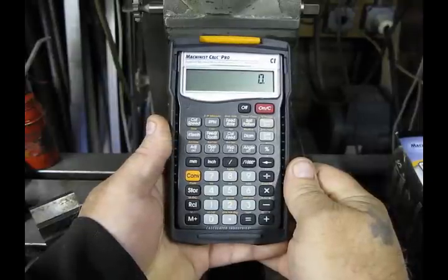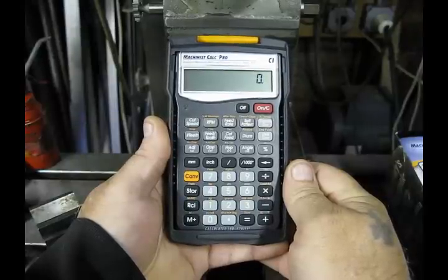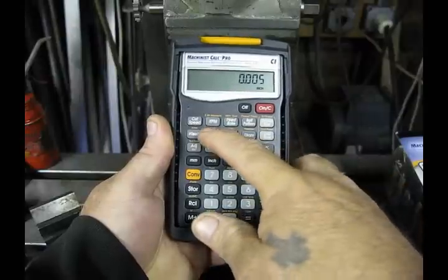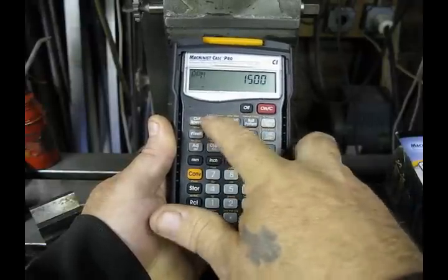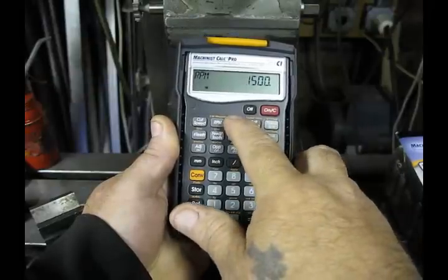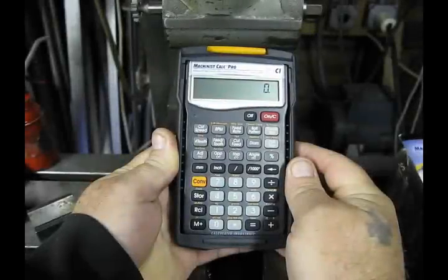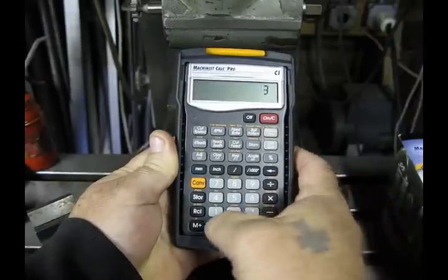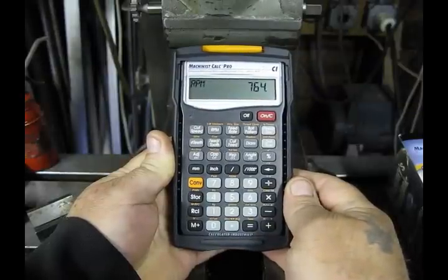For milling or lathe work, the Machinist Calc Pro can do all the calculations that formerly were done with pen and paper, a regular calculator, or a book. Let's say that we want a five thousandths chipload on a four-flute cutter running at 1500 RPM — what would my feed rate be? Enter five thousandths and hit feed per tooth, then enter four as the number of teeth, then enter 1500 and hit RPM. Hit the feed rate button and we come up with 30 inches a minute. If you're turning in the lathe, you can enter the size of your part and the surface feet per minute: a one and a half inch diameter at 300 surface feet per minute — press RPM and find out to turn your lathe at 764 RPM, or as close to that as possible.